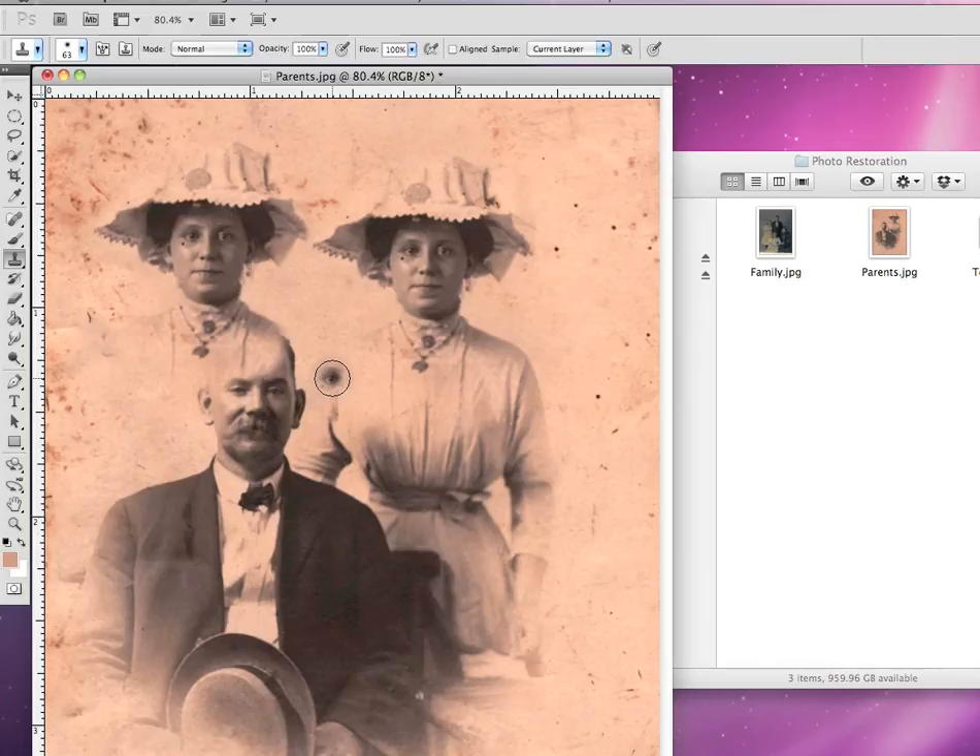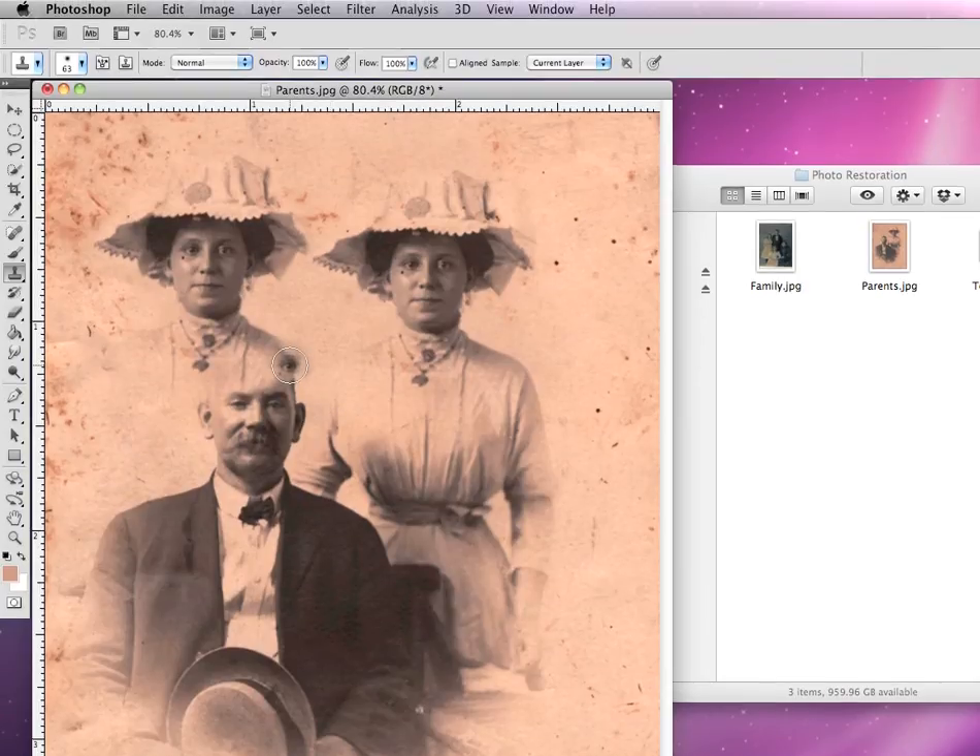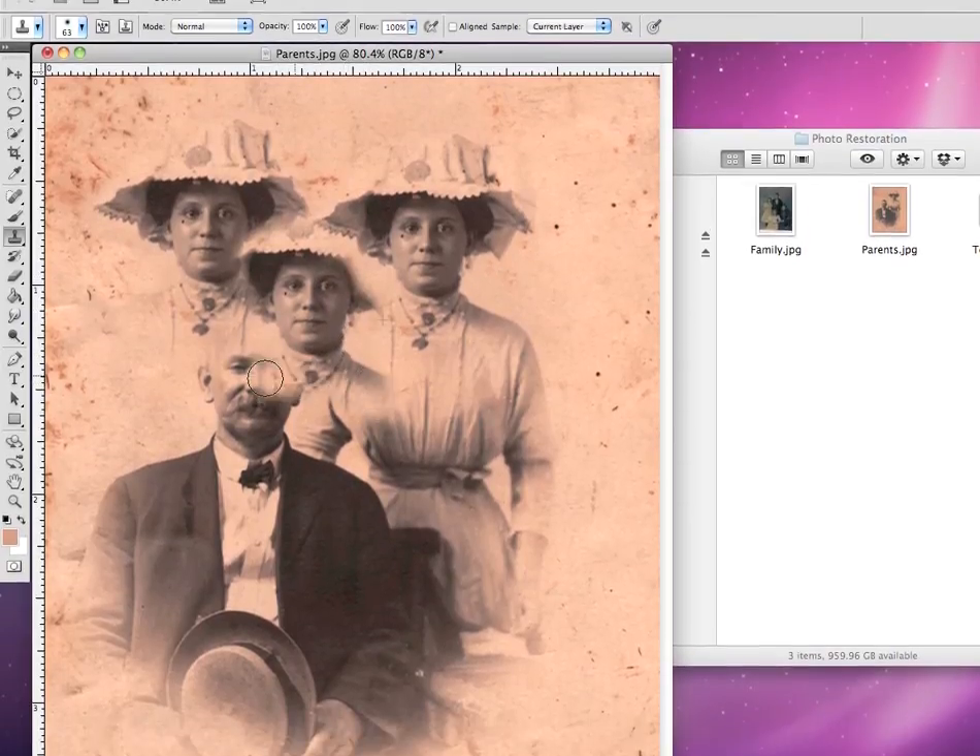That's one quick way of making a copy of something using the clone stamp. If I start and click again, I can make another copy of her right on top of there. It's a real quick way of making a simple copy of things.